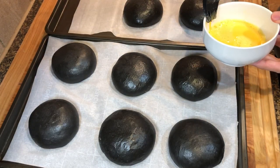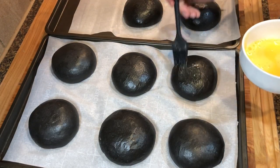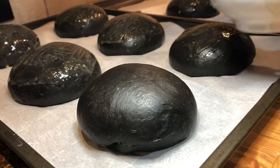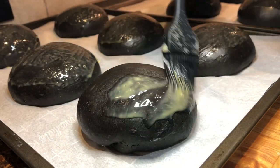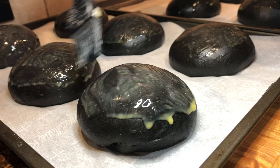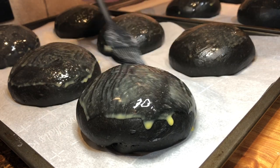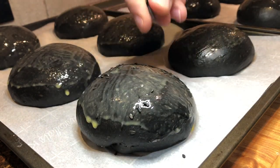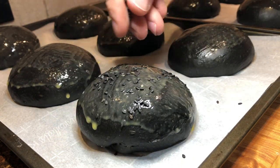Gently brush the buns with an egg wash — I beat one whole egg with about two tablespoons of water. Make sure the egg wash is not too thick; you want it thin to avoid egg showing once the buns bake. You can also use melted butter instead. I'm also topping the buns with some black sesame seeds.